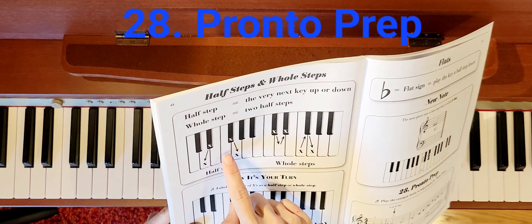Now it's your turn. Take out your pencil and label each pair of X's as either a half step or a whole step. Remember, does it take two steps? Well then it's a whole. Does it take one step? Then it's a half.